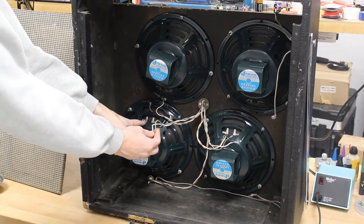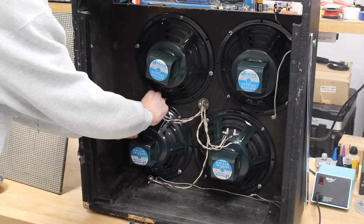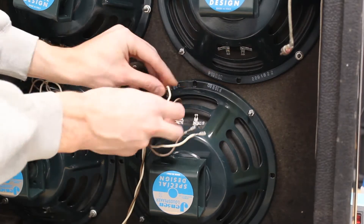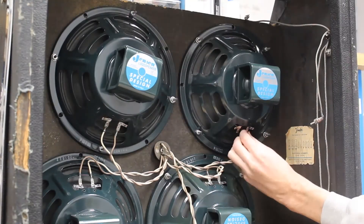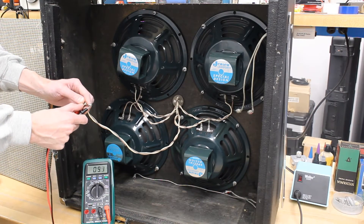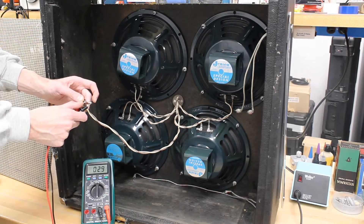Now we can reconnect our wires using the notes we took previously. We will now use our multimeter to check the DC resistance. This will give us an idea of whether or not the impedance is off. This one looks good.